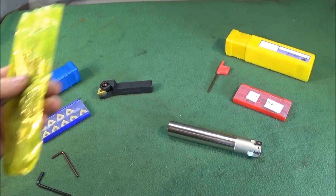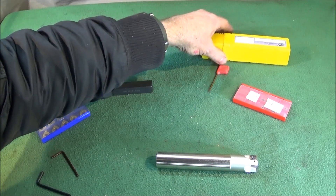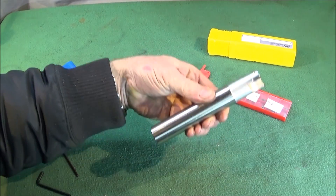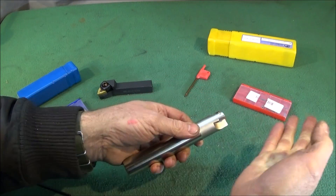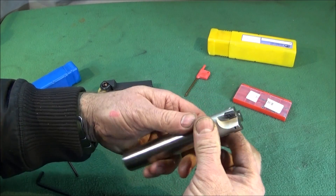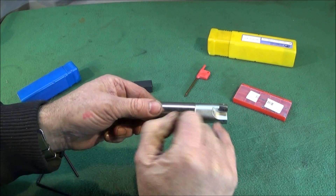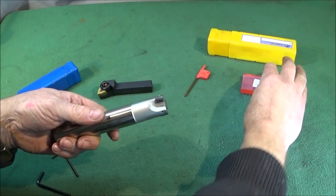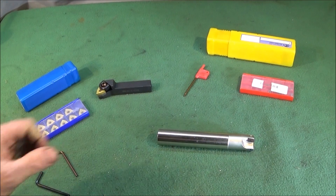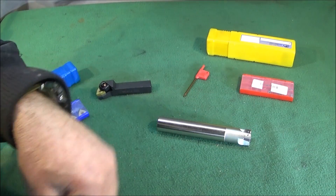When you buy it, it's nicely oiled up and put in a plastic bag inside one of these nice heavy-duty plastic boxes. You get the star key for taking the inserts out. It doesn't come with the inserts — you have to buy those separately — but it does come with the screws. When using a tool like this, make sure you put a cloth over the machine when you take these screws out, and do it over a nice surface, because those screws are very tiny and easy to lose. Having said that, if you do lose one, there are places on the internet where you can buy them.